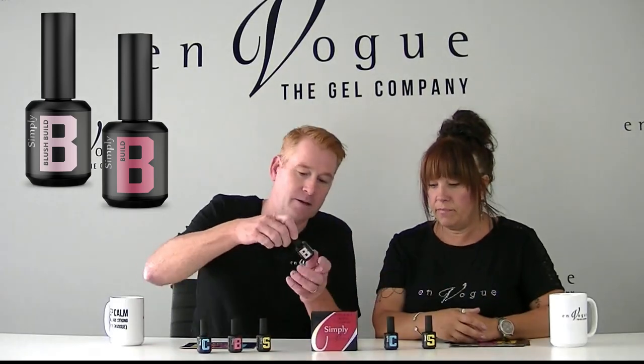Next is Build. And it comes in clear and blush. Love the blush — blush modeling resin, blush simply. If you love any of the blush products, you're going to love the builder blush because it's the same tone of pink. It's beautiful.